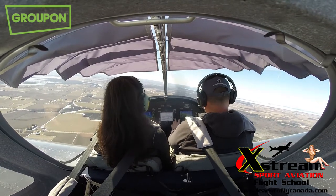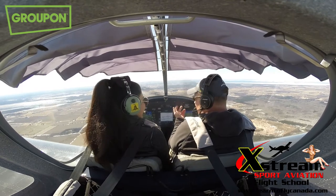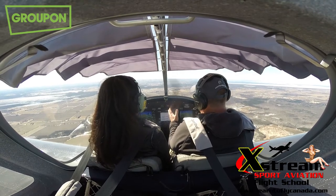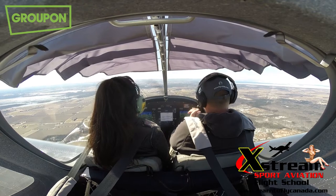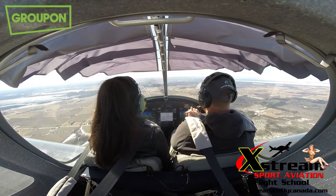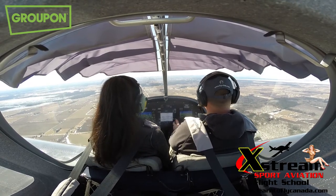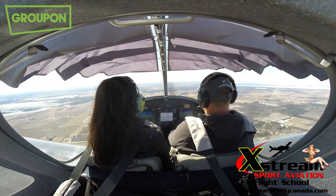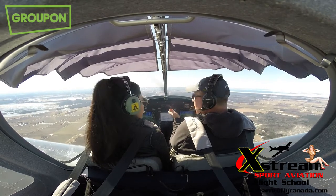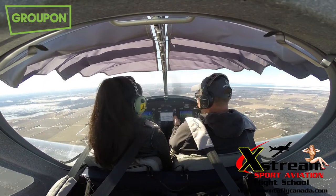The cool thing about flying ultralights early in training is that you can bank 10 hours much cheaper than typical PPL training. In a Cessna 152 you're paying 250 dollars or more per hour plus tax. My regular training rate is 190 an hour, and that's wet fuel included. And since the clock starts after the run-up, that's like getting an hour and 15 minutes for 190 dollars.